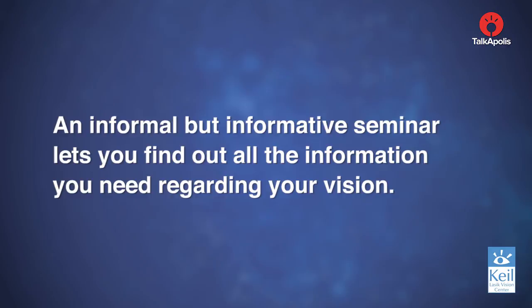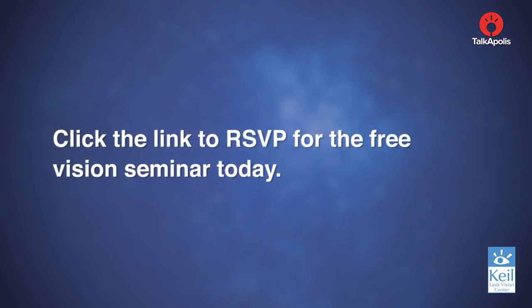"I was very comfortable with Dr. Keel's abilities and his credentials, and the staff was fantastic as far as helping me decide when it was right for me and when it wasn't." An informal but informative seminar lets you find out all the information you need regarding your vision. Click the link to RSVP for the free vision seminar today.